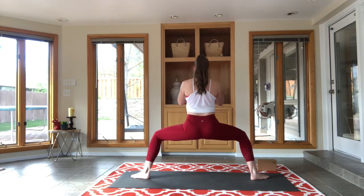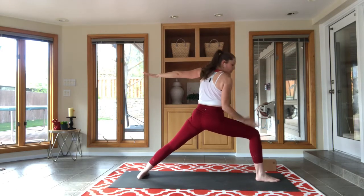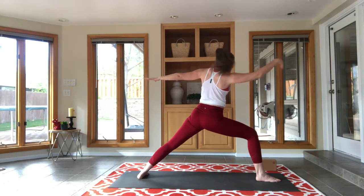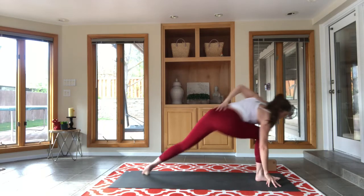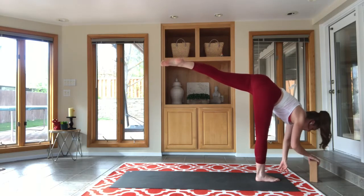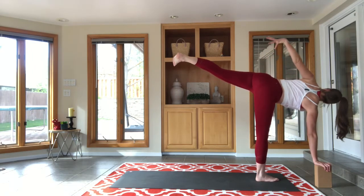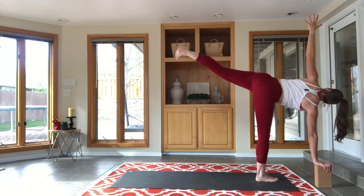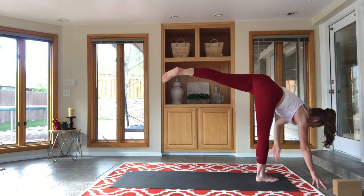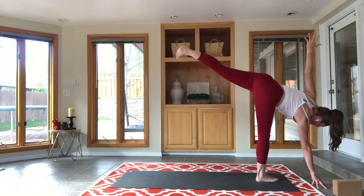Inhale, rise up through temple, and fall open to warrior two — should be looking over your left knee, all of your left toes pointing forward towards the front of your mat. When you've got that, left hand connects down to the mat and open up to your half moon pose. You can use a block, a sturdy book, or a metal water bottle for support, or just try your fingertips to the floor. Do your best — you don't even have to reach up, maybe that back foot isn't quite as high. Do your best half moon.